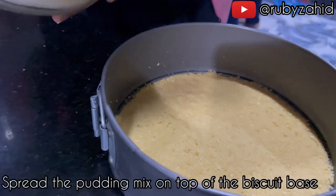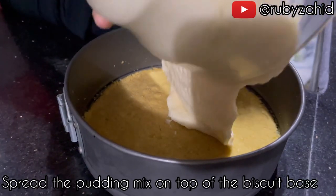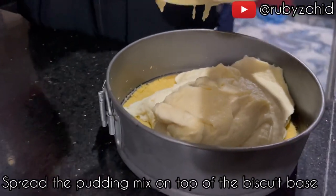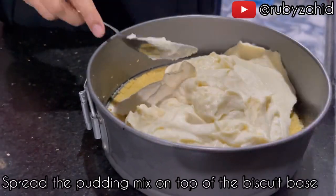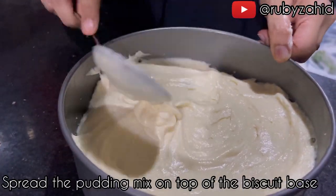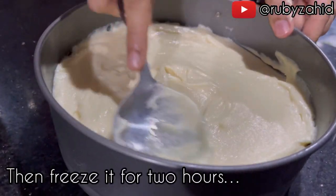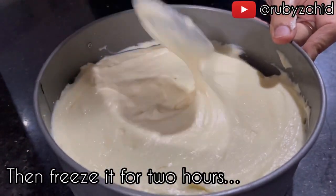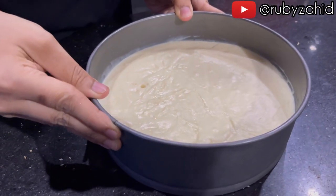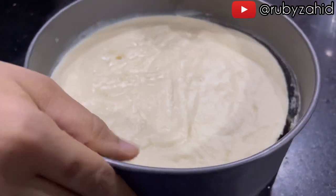We are going to mix it in the fridge. Now I am going to refrigerate it for 2 hours. Now I am going to remove it and open it.